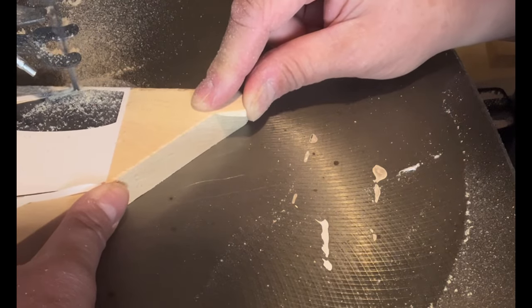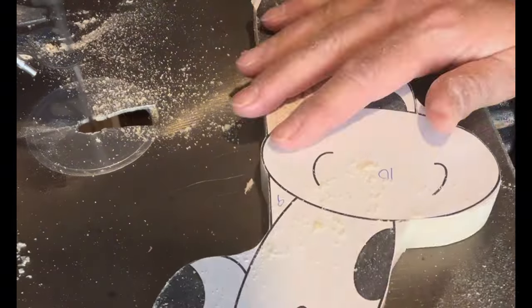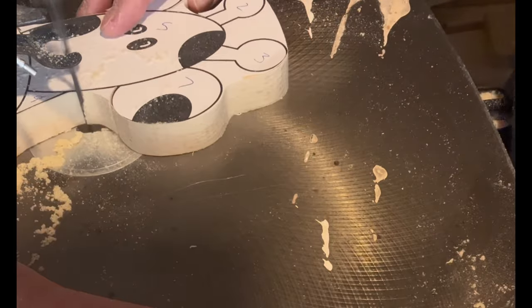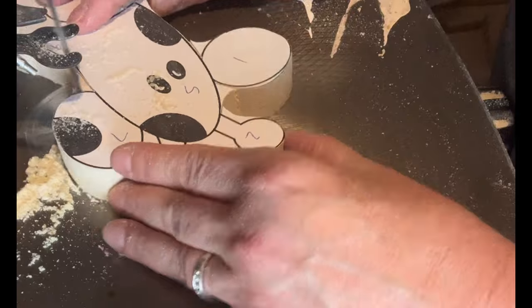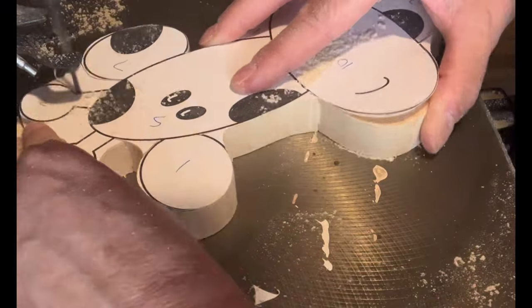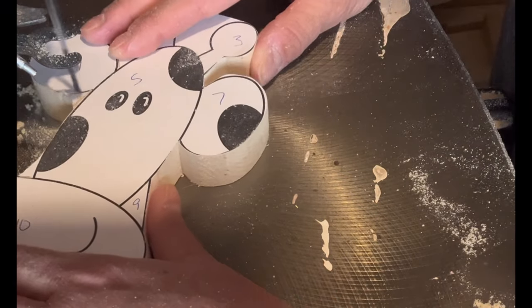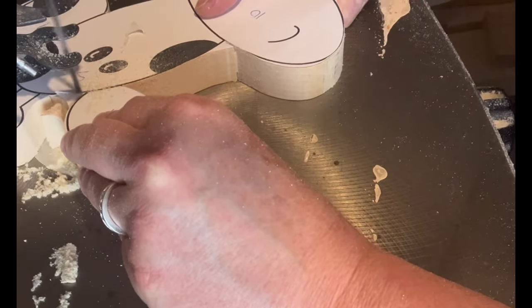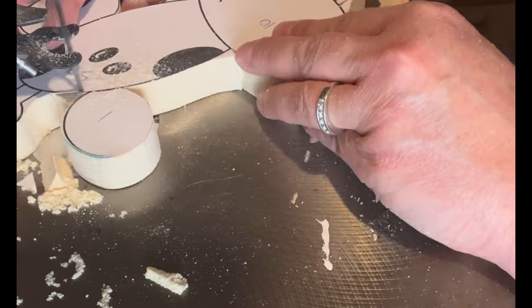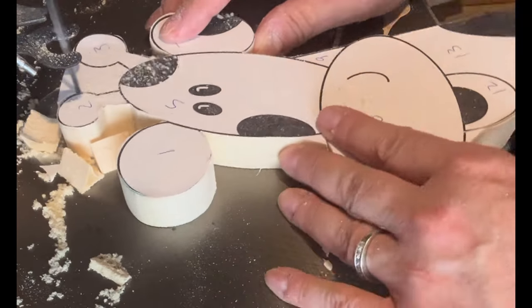I designed these animals 15 or 20 years ago and I would paint them on canvas. I sold so many of these — they were such a hit. I saw an opportunity to take that original design and turn it into wood art, and I'm thrilled with the result. For all of you that have young children or grandchildren, these are a perfect gift.